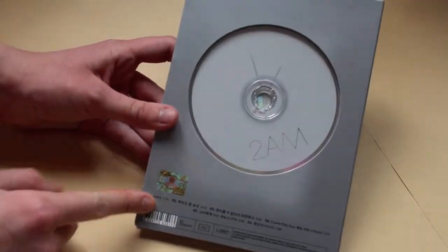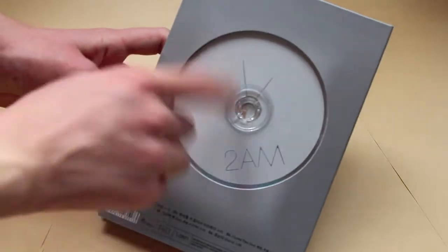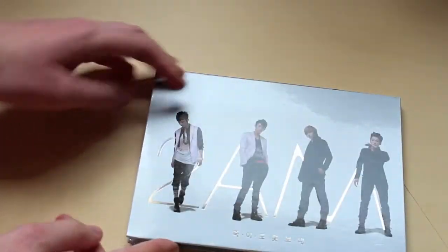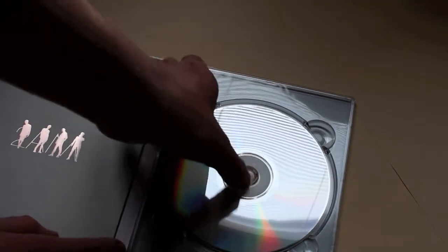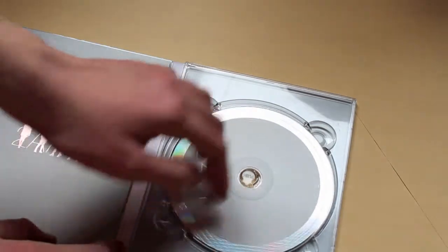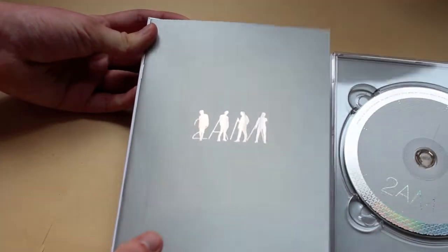So as you can see, the CD shows through the back cover — it kind of has a clock symbol on it, shiny lettering, and they're standing there. I think that looks pretty cool. The disc is in backwards, so you have to be careful not to scratch it, or you can flip it over if you want, and just have the little figures of them there on the back.